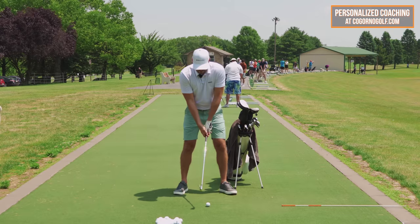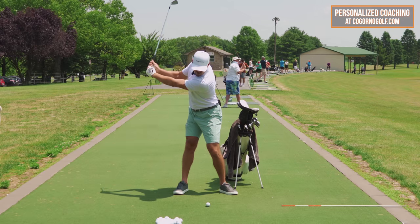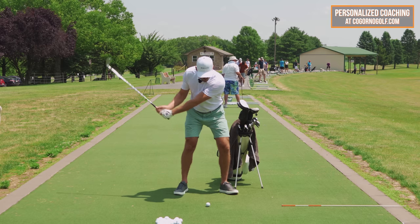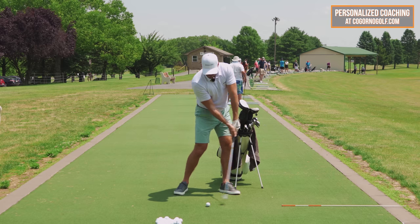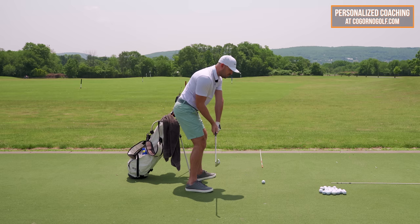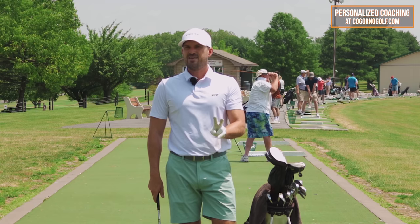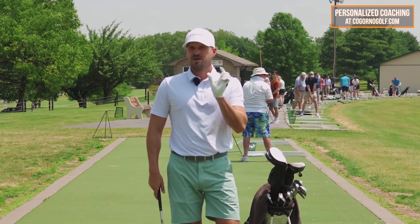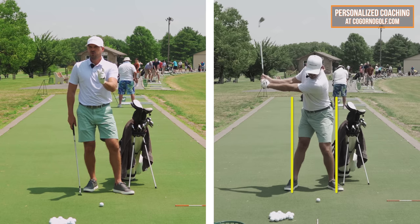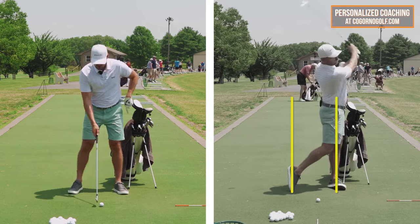Watching the best ball strikers, they stay pretty centered on the backswing, then break through that wall pushing weight toward the target on the downswing. When I make my backswing, I stay centered right over the ball. Shifting weight forward as I turn helps me get the low point in front of the golf ball. It also helps get the club working from the inside — but mainly getting the low point forward is what lets you hit the ball solid.